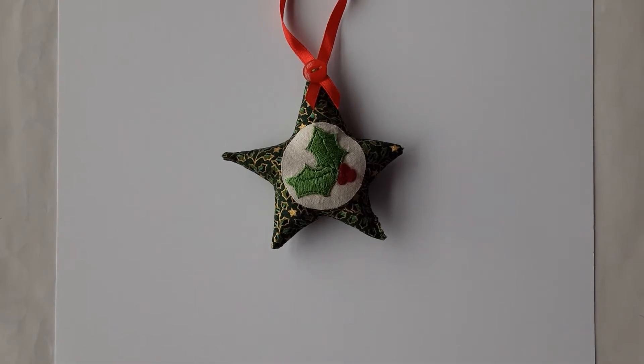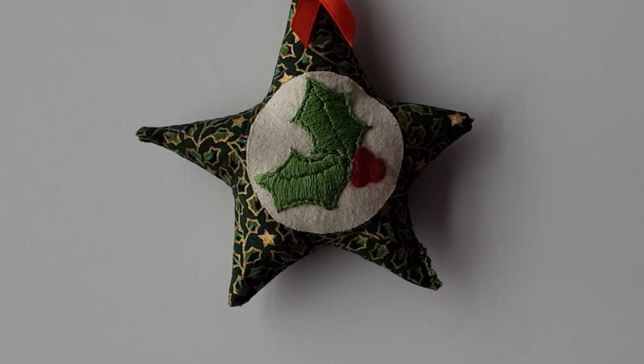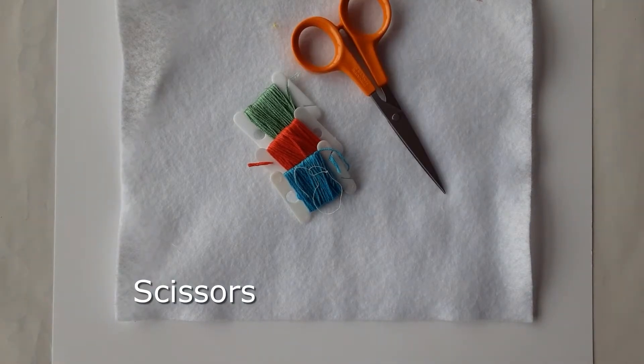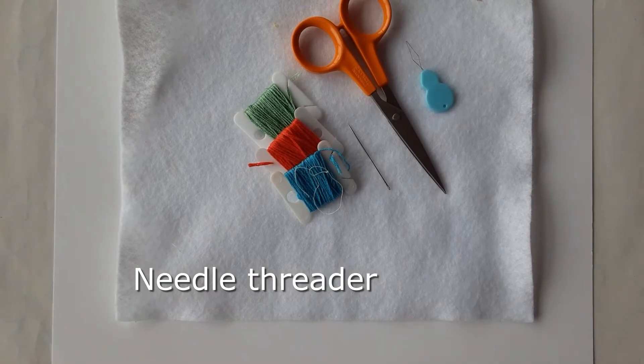In today's sewing tutorial we're going to be looking at satin stitch. The items you will need are some fabric, some embroidery threads, a pair of scissors, a needle, and a needle threader.